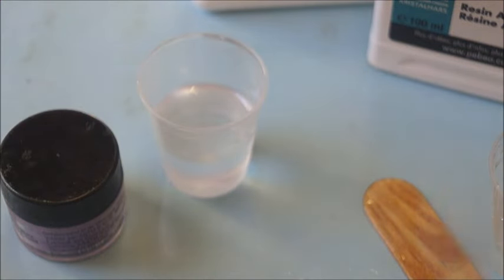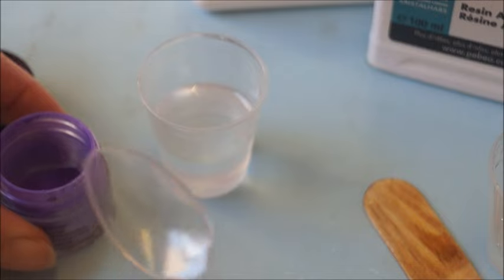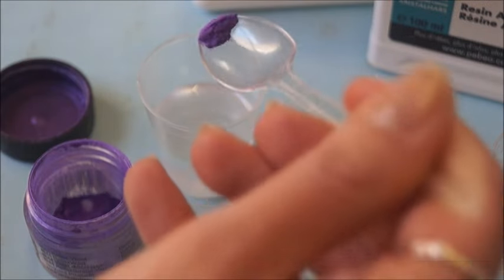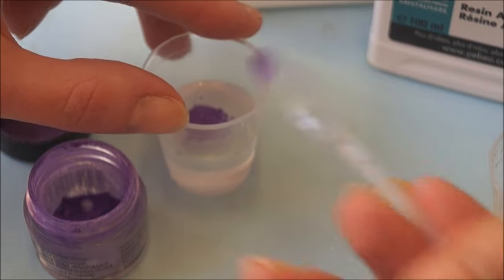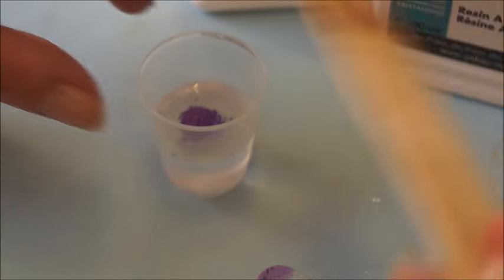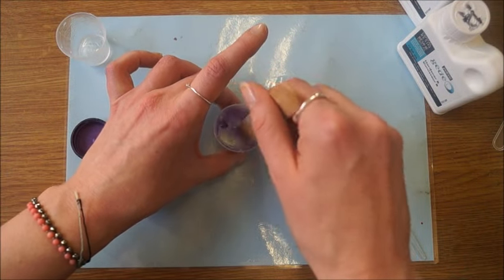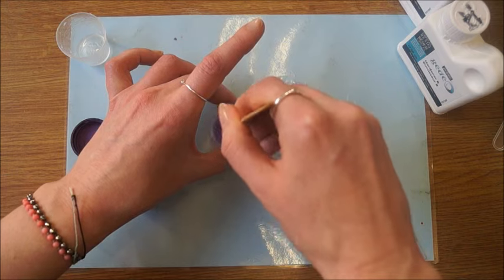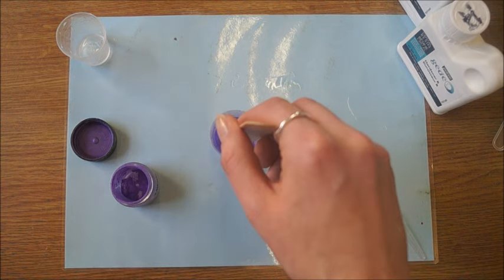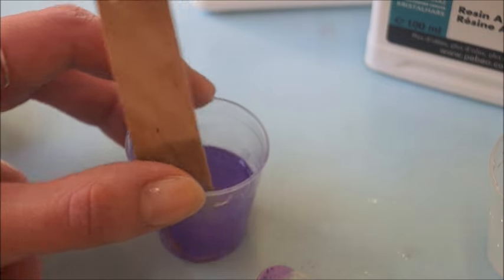I'm actually going to use a small plastic spoon just to add a small amount of my Perlex powder in. Then I'm going to use that same mixing stick again. Be careful not to over-mix and create bubbles, but yet thoroughly distribute the colour. You can see it goes really quickly and easily. Make sure it's completely mixed.